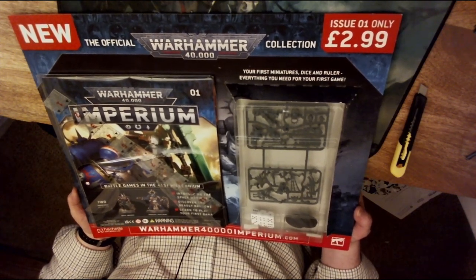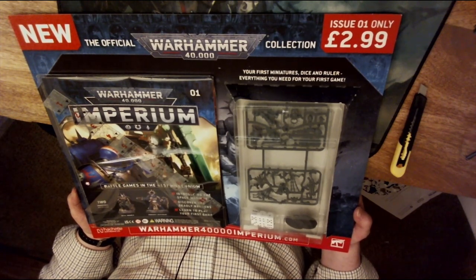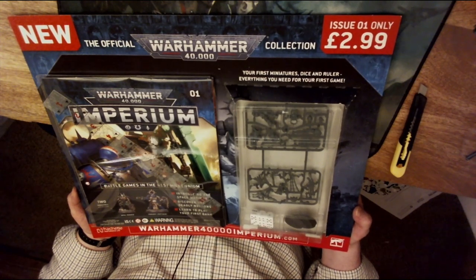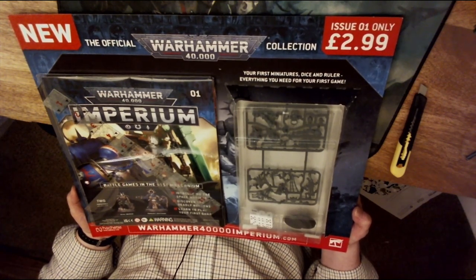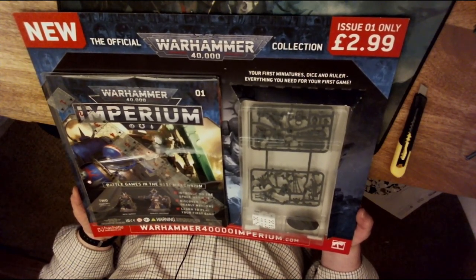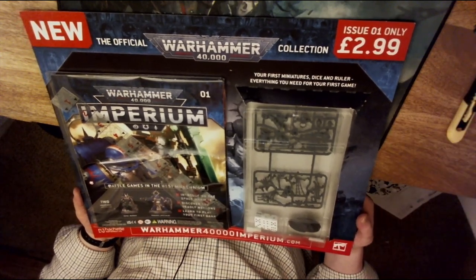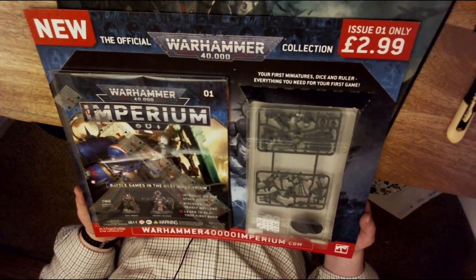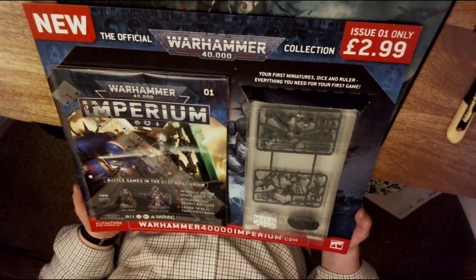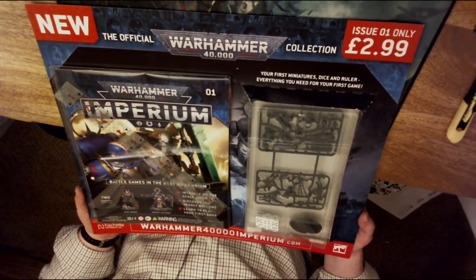I was lucky today to pick this up from a local Co-op — issue number one — and it was only £2.99. I believe currently there's only a trial running in a certain part of the country. I live in sort of middle Wiltshire, so probably people in the Salisbury/Pewsey area would be able to get these from their local newsagents. This one came from the local Co-op.